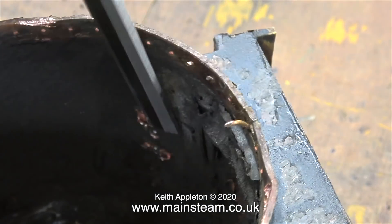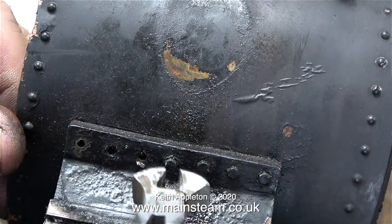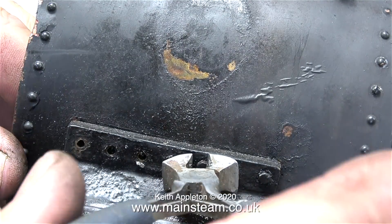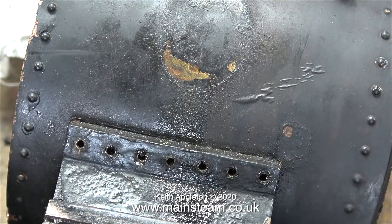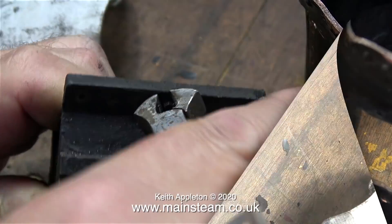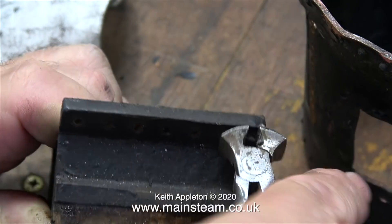Occasionally though, some bolts prove difficult, but all you have to do is just hit them a bit harder. Because of the angle of the remaining bolts into the smoke box, I need to remove them using a pair of face cutters from one side. Then the smoke box saddle just falls off, and using the same face cutters I just remove the rest.